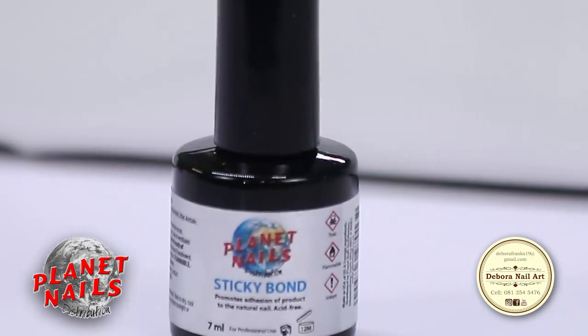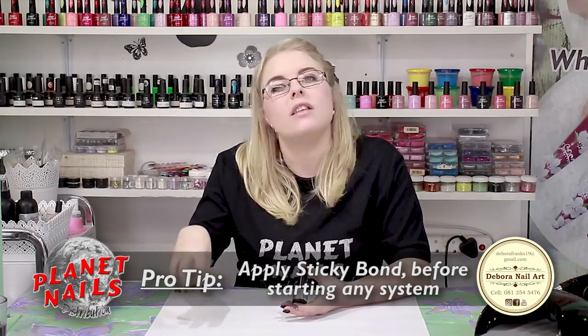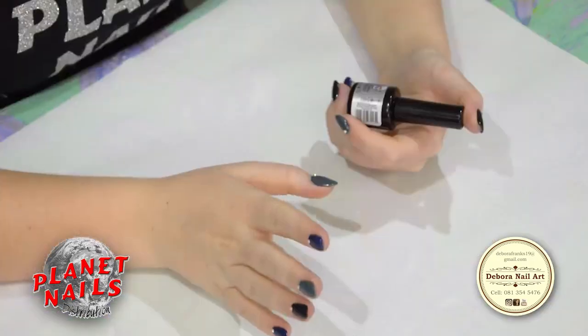It is a two-in-one for primer and bonding, so you can just use this product alone. What you will do is apply this on the natural nail before you do the acrylic and liquid system or even the gel system. It will help with adhesion on the nails and your lifting problems will be gone.